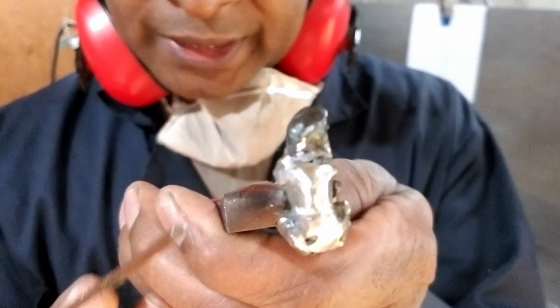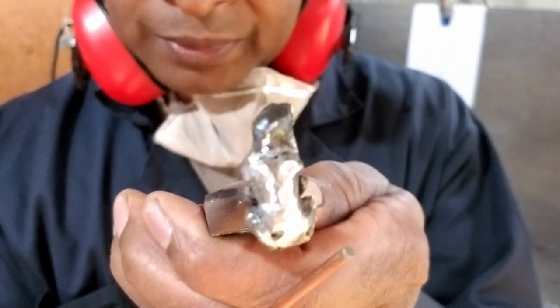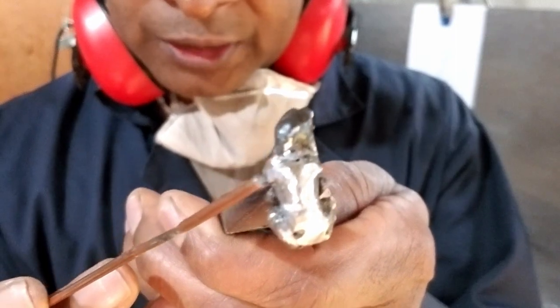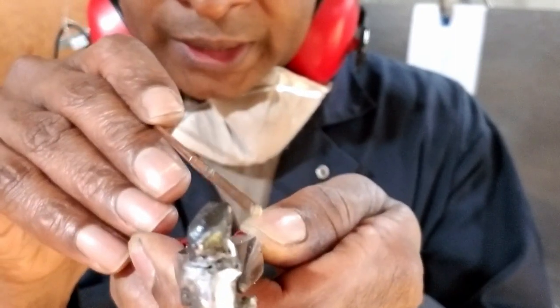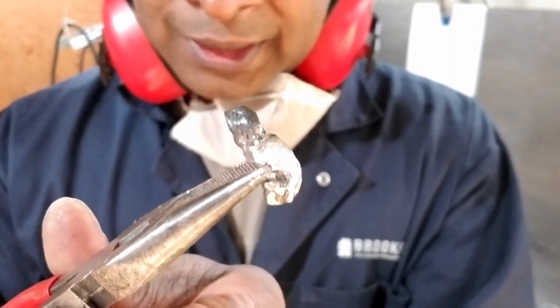From the back, you can start to see — this will be one hip, that will be another hip. And I'm starting to make the shoulders for where the arms are going to come out. Most likely, I'm going to try to make it holding a nut or something, but I think it's going to be somewhat like this — kind of sitting.